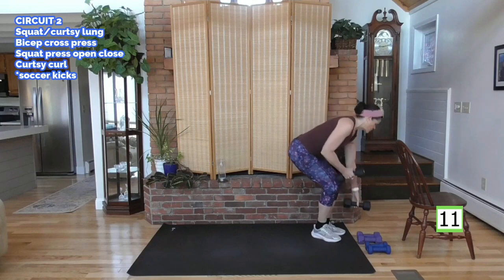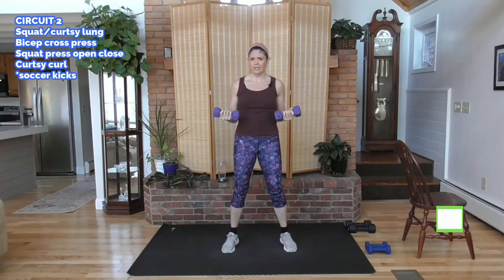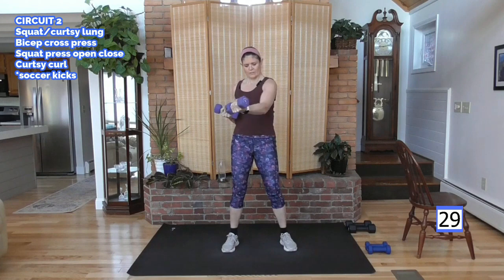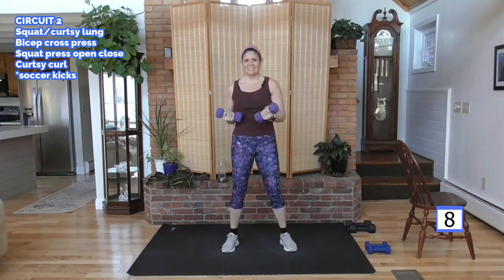Bicep cross press. Go ahead and grab your weights. We're going to do some chest work and biceps. Hold the weight here and push across and in. Feel the chest. Squeeze the chest. This is an outstanding workout — chest can be challenging in a total body workout, so I wanted to put this in here to make sure we made this a total body move. There's a lot happening — stay with me.